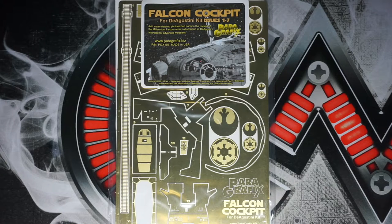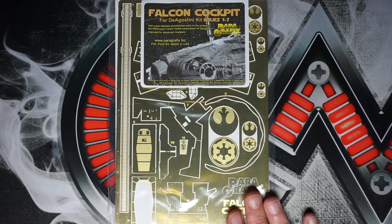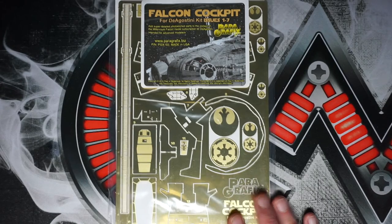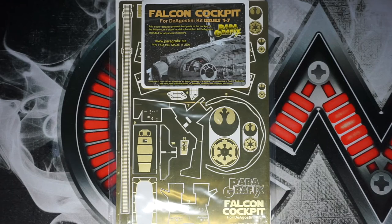Hello there YouTube, and welcome to another episode. For today's episode we're going to be unboxing the Falcon Cockpit by Paragraphix. This is for the DeAgostini 1/43rd scale Millennium Falcon — the studio scale slash 1:1 scale. What we have here is a beautiful photo etch set, and this is probably going to be a pain to film because the lighting wants to reflect off of everything, but we're going to do the best we can.